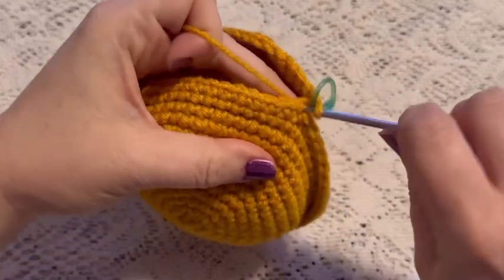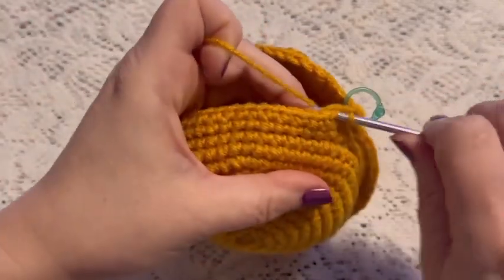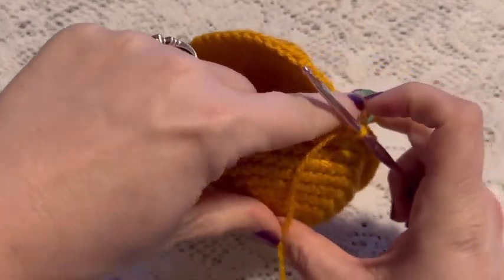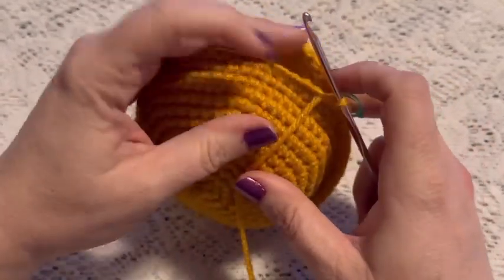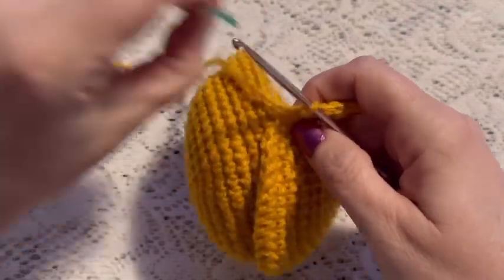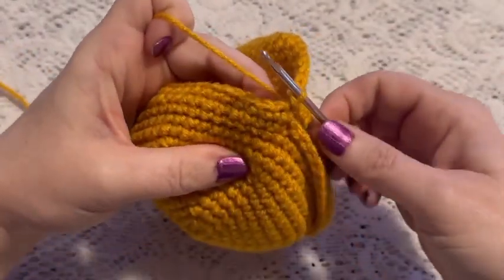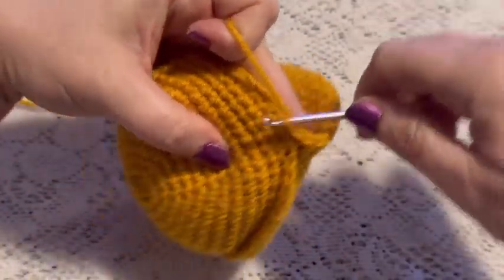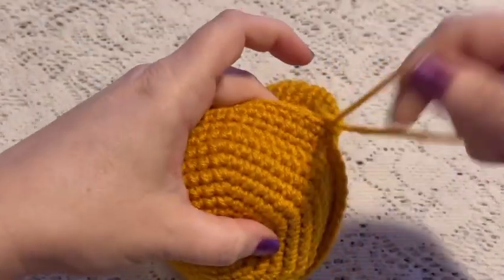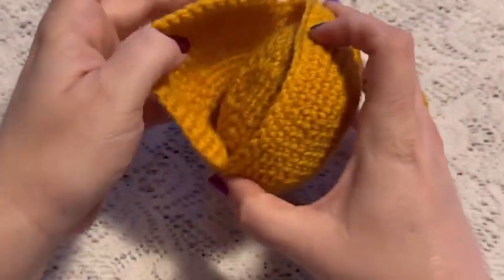For round four we'll do one single crochet in each stitch working all the way around the opening of the purse, working across the front and across the back. Once you get back to your stitch marker you should still have 54 stitches. Remove the stitch marker, do a slip stitch into the next stitch and one more into the next, then tie off. Cut your yarn and weave in your ends — the front and back of the purse are now attached.